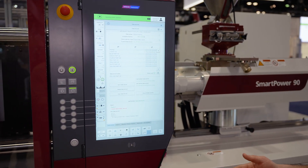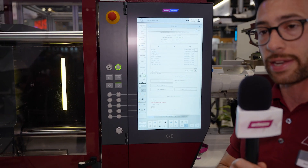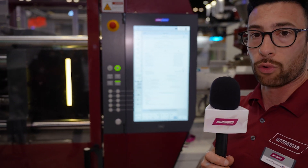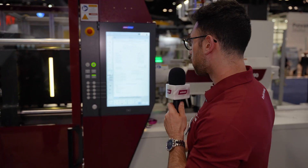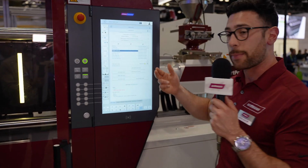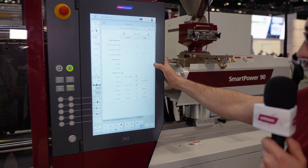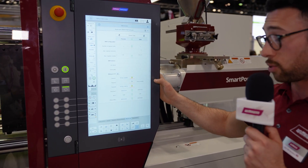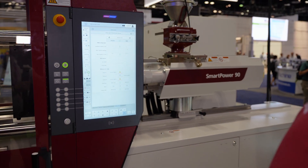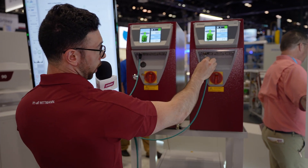Now we can see our yellow part is loaded. We can put our machine into automatic mode and we are off and running — that yellow part is now being produced, representing a different mold being run at a customer. If we want to switch what we're running, it's as easy as tapping on a different part. We go back to the mold card and it's going to say we need to connect two single zone TCUs, so we come over and once again all we have to do is plug and play.